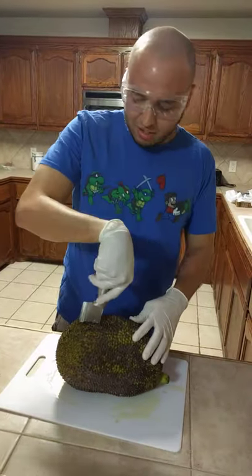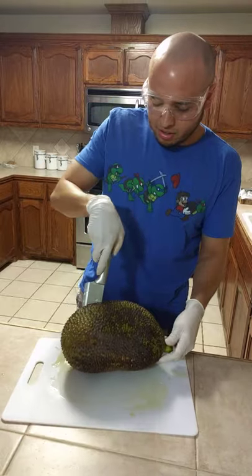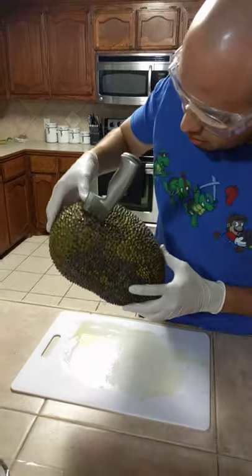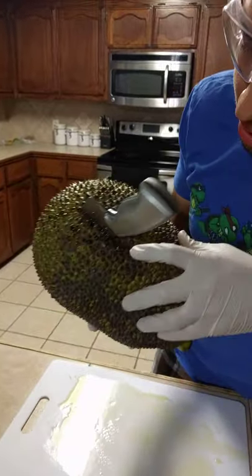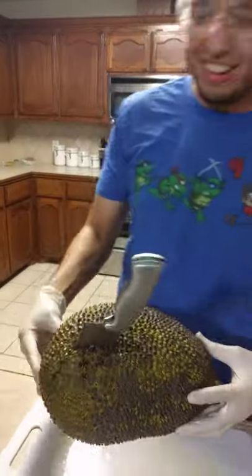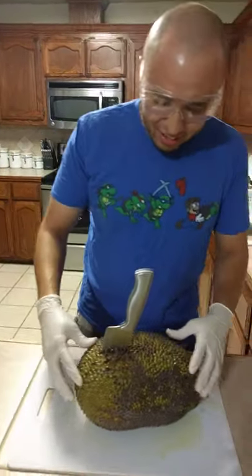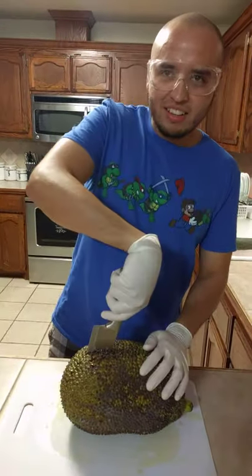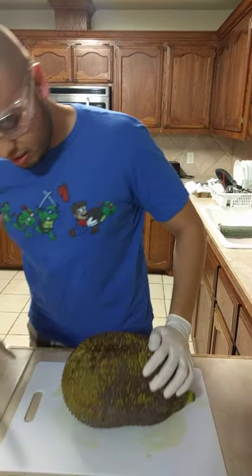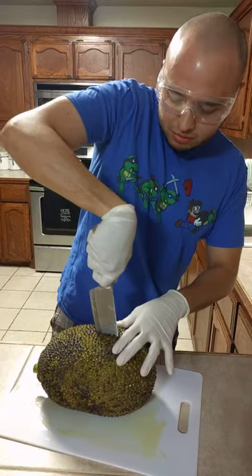So far, success. Is it bleeding anything out? Yeah, is it oozing something? It's oozing something — look at that. I guess that's fine, I guess that's how it's supposed to be. Let's make preparations for the final cut.